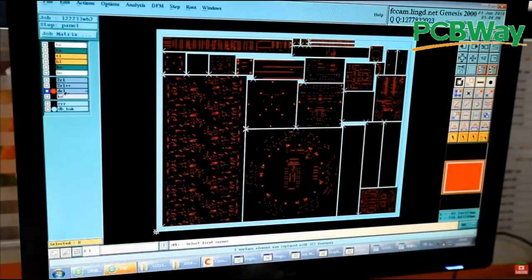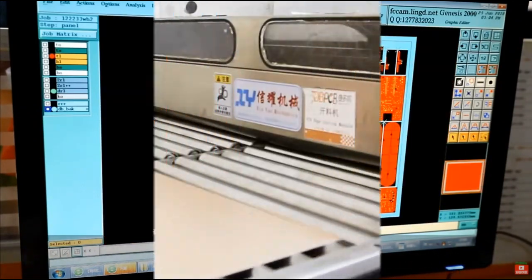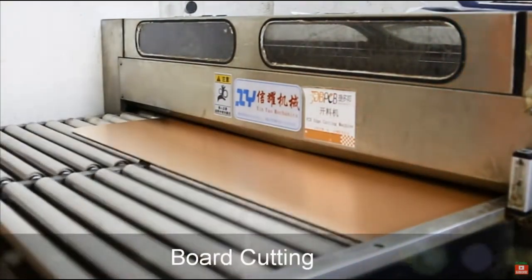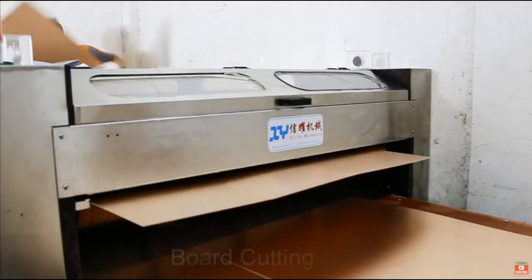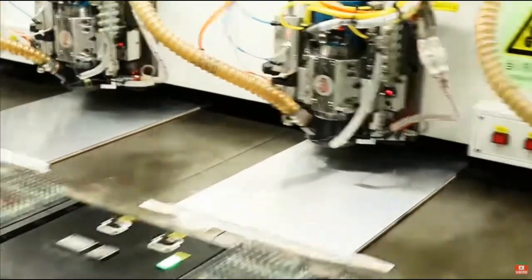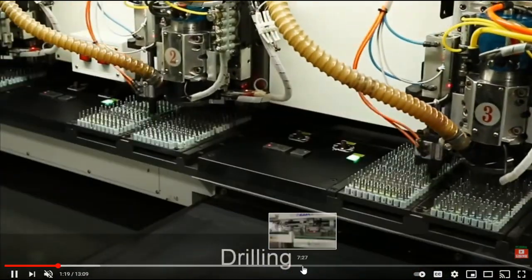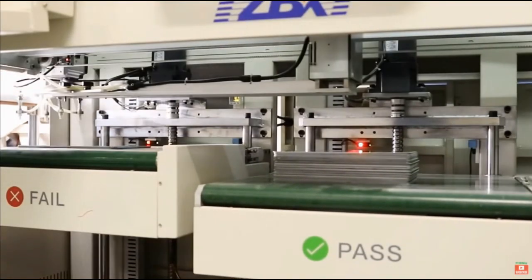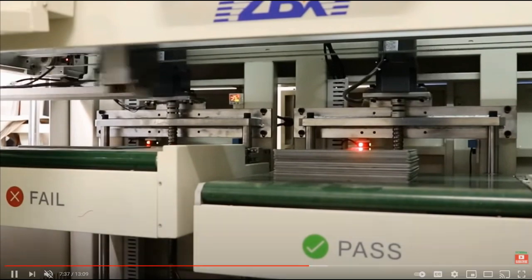Today's video is brought to you by PCBWay. PCBWay is one of the largest manufacturers of PCBs in China and in the world, and they can make your board in about 24 hours. With shipping it's going to take about a week. You get five boards for $5 plus shipping. They do great work — they check your Gerber files before they begin the process, and if there's a problem they'll let you know. So if you need PCBs made, I would highly suggest you check out PCBWay. There will be a link down below.